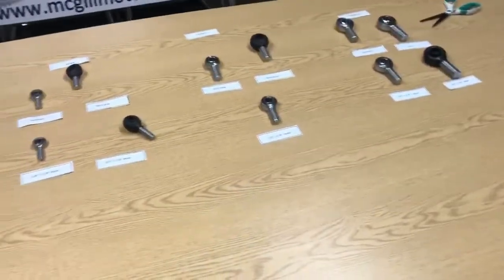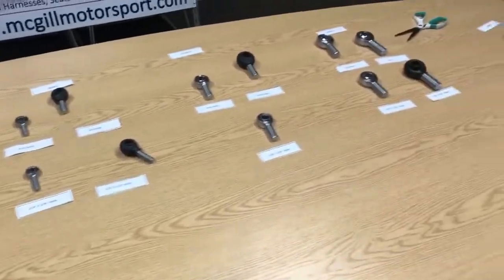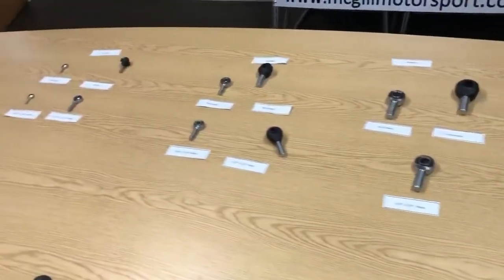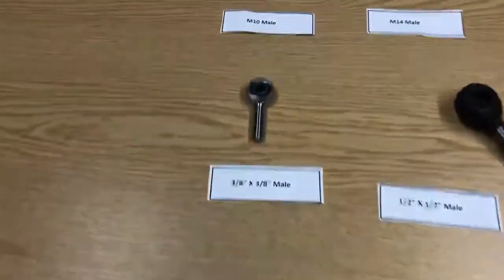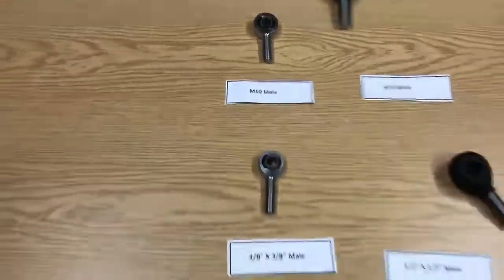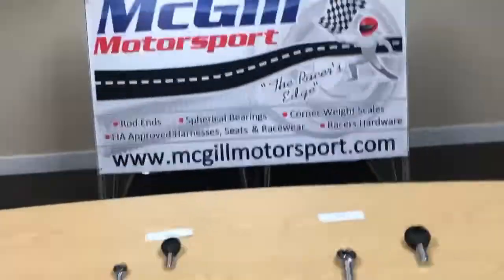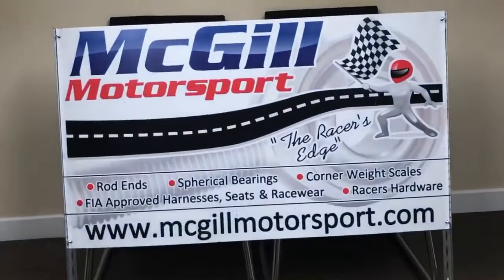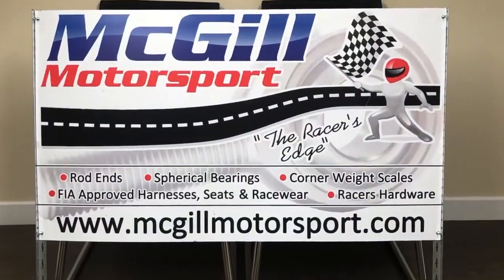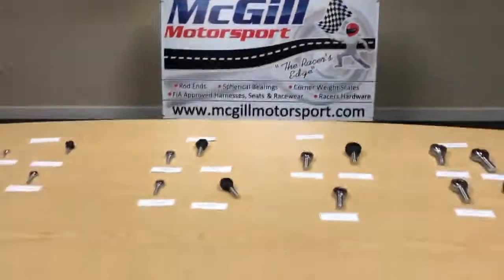We've got extensive knowledge on these rod ends and have been selling them for many years. There are many different specs: from economy spec to high misalignment spec; on metric we have bronze-lined and PTFE/Teflon-lined; on imperial we have an ultra-high-performance spec with chrome-moly construction and a PTFE liner inside. There's also one spec above these which is the aircraft spec. Have a look on our website mcgillmotorsport.com to find all our rod ends, and don't hesitate to get in touch if you need anything. Thanks very much for your time and we hope you enjoyed the video.